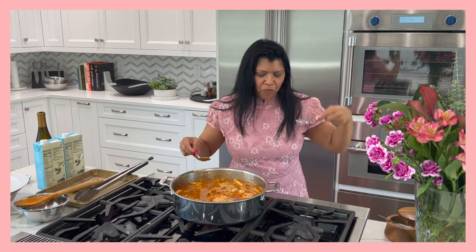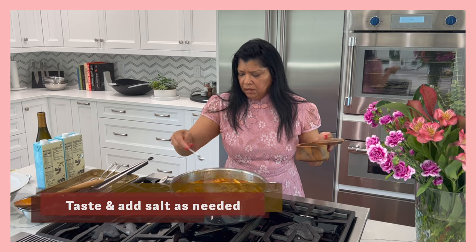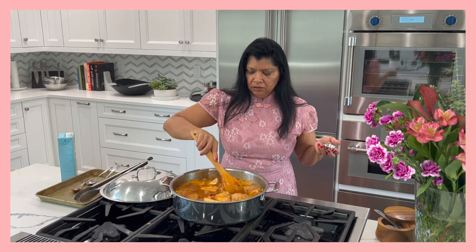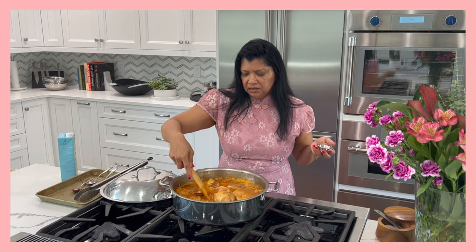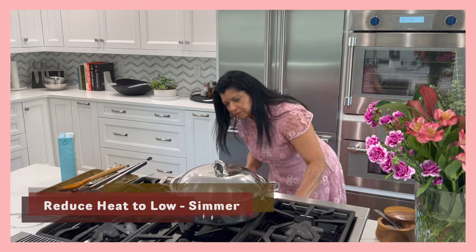I need to do a tasting here. Remember that the stock is going to reduce, so you don't want to over-salt, but at this point I think I could use another half teaspoon. The last thing I want to do is add two small bay leaves and a stick of cinnamon — about two and a half to three inches. Just remember to remove it before serving, otherwise it'll end up in someone's plate. This has come to a boil, so I'm going to cover it, reduce the heat, and let it simmer until the chicken is nice and tender.